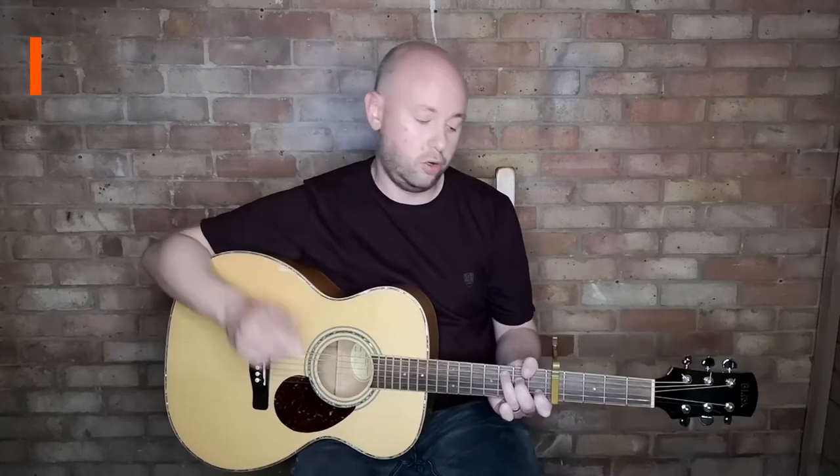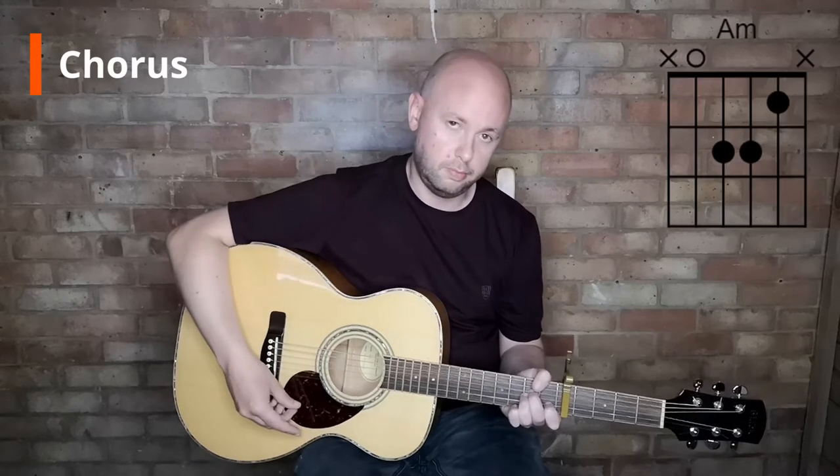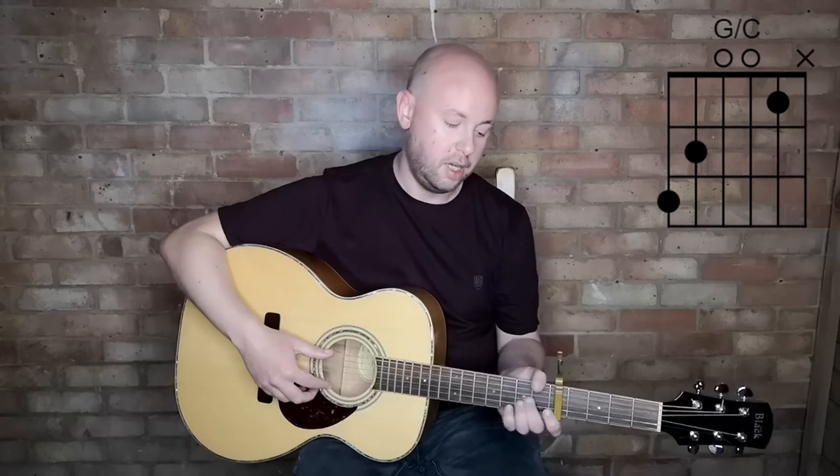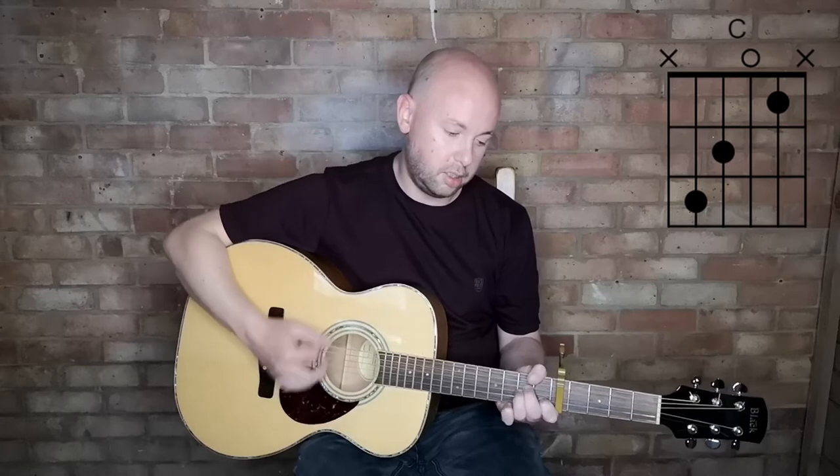For the chorus, we've got A minor and he plays a G with just two fingers but keeping that index finger where it is, then he goes down to the C.